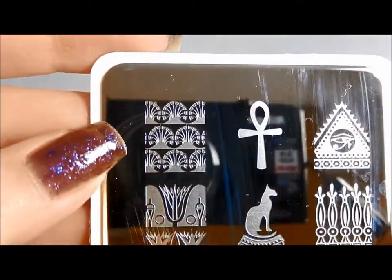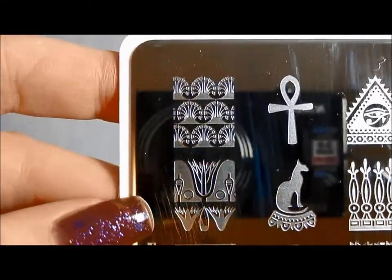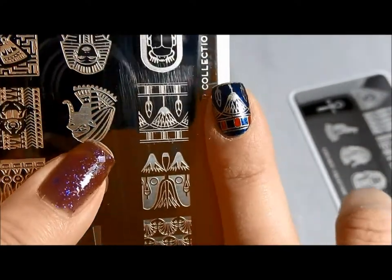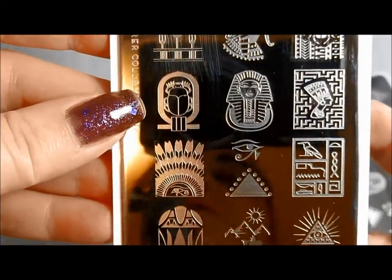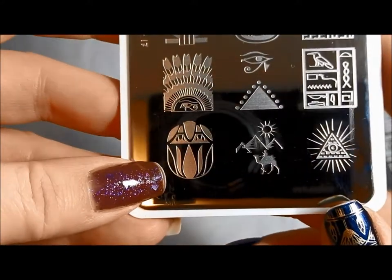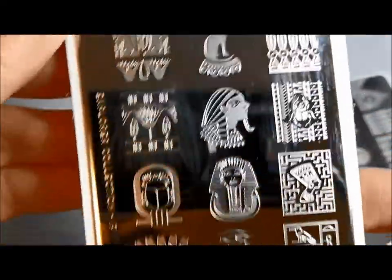But these are not on the XL plate, so these are only on this smaller plate. You've got kind of an Egyptian flowery bush pattern, a different kind of flower with some Egyptian symbols, the Lotus pattern — which I have on, upside down, sorry — so you can see I've used this. And you have a different kind of Scarab here, and a sort of feathery, jeweled headdressy sort of design. And this looks like an abstract Scarab slash flower to me. So you get six additional images on this.